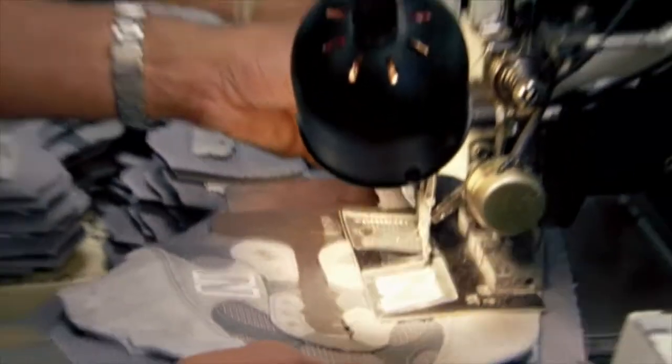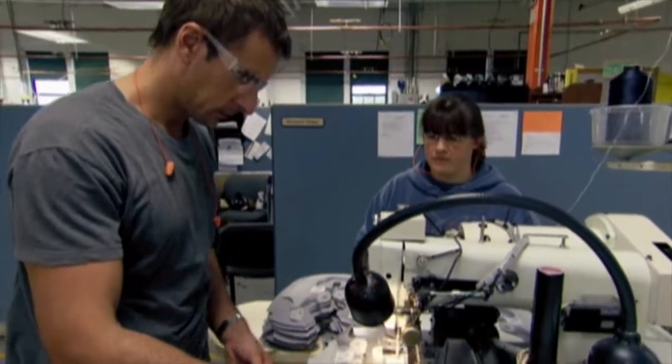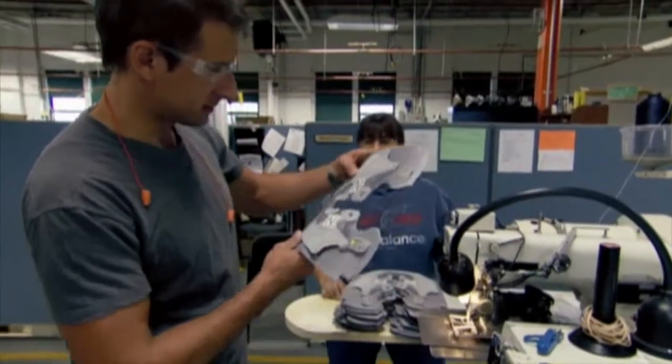Shelley's obviously a lot faster at this than I am. And voilà! This upper still looks more like a kiddie placemat than the top of a shoe, so we're going to have to give it some more shape. For that we need, you guessed it, more sewing.